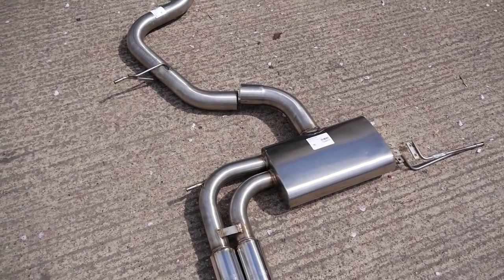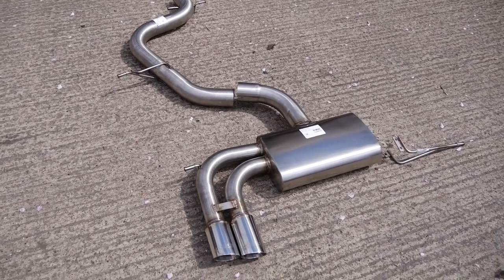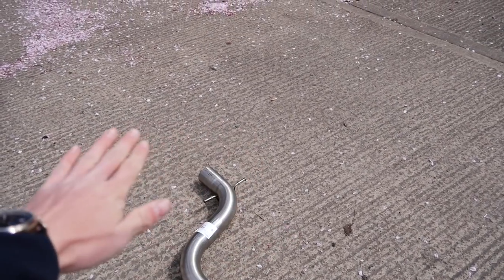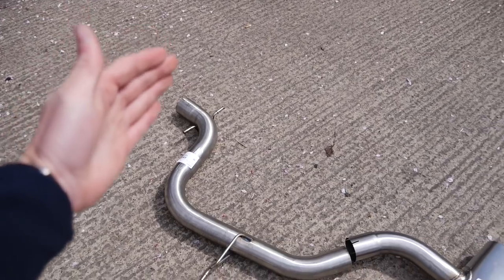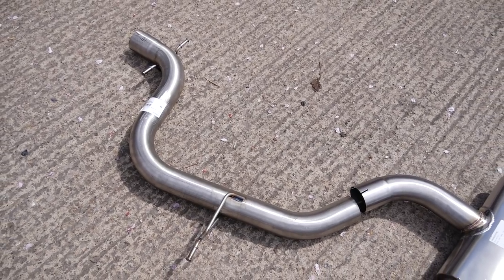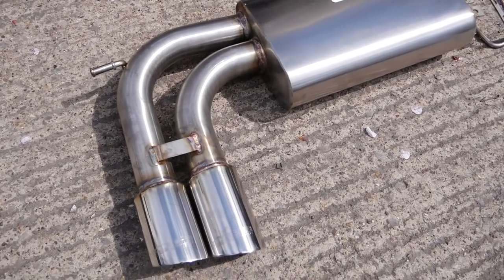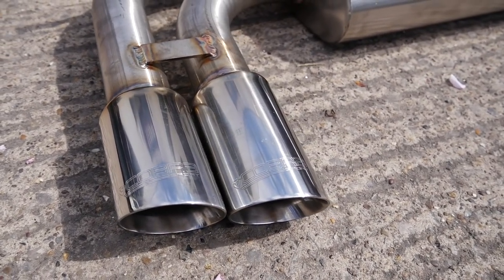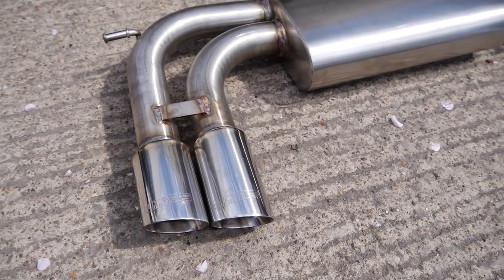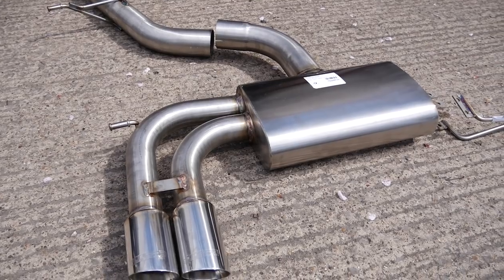Whilst the original exhaust is being taken off the GTI for one final time - never going back on - we have the new one laid out at the front. We've gone for a cat-back system, so not touching anything to do with the downpipe for now. This is the midsection - non-resonated, so no resonator here. On the stock system there's actually quite a big resonator, which I didn't realise. Going back to the back box, we've gone for the slash cut tips with the Cobra etching on top, sticking with the dual exit. I didn't really want to go for the R32 style - that's been done a lot, especially on non-R32s.